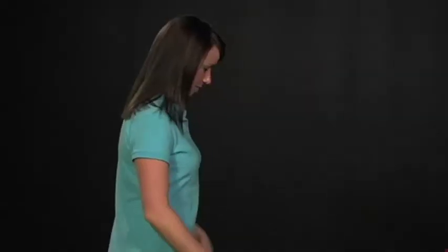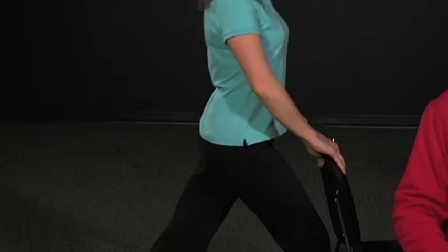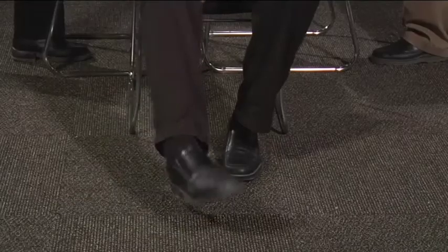Deanna and Andrew are going to demonstrate a calf stretch. Taking one leg forward and one leg back, we're going to lean forward from the waist and stretch out that calf, keeping both heels on the ground. I'm going to demonstrate some ankle circles. Each stretch you want to hold for 10 seconds. So we're going to do 5 circles one way, 5 circles the other way. Continue to breathe and relax.